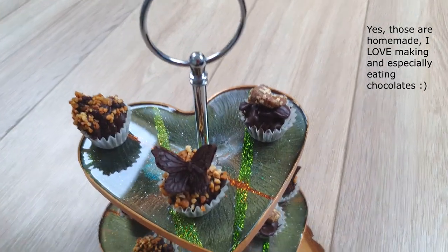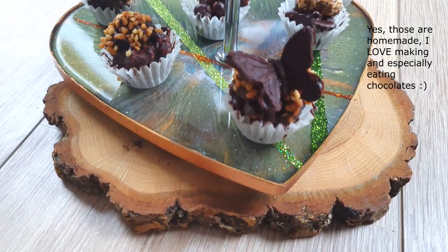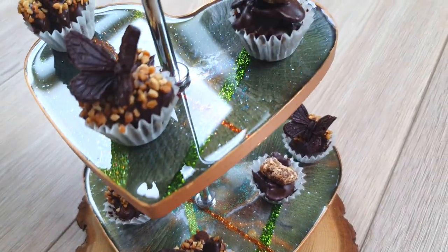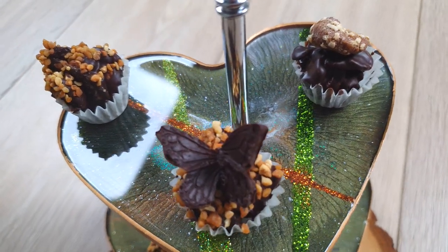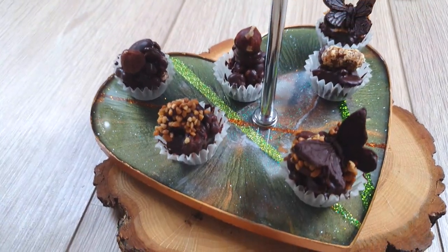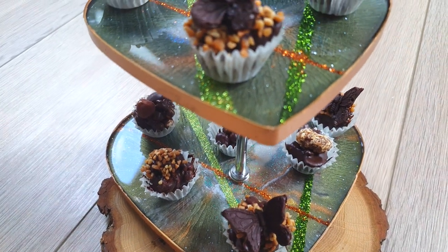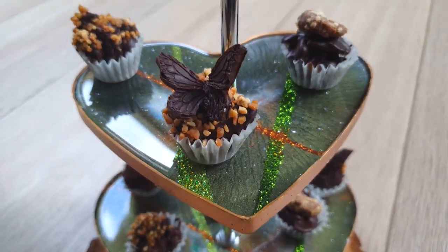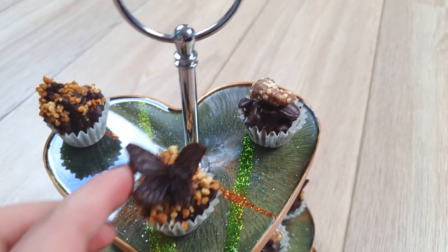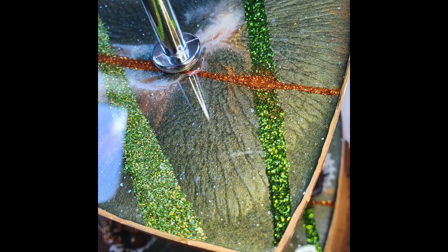Here's the final result! I think it looks lovely — very elegant — and it's really not that hard to make. If you don't have these molds, you can easily use silicone cork and draw a heart shape, or any shape you like. I hope you've enjoyed this video. Take good care of yourselves, have a great week, and I'll see you in my next video. Bye!